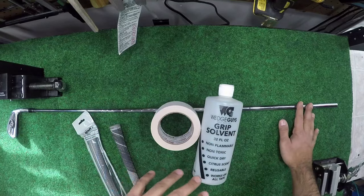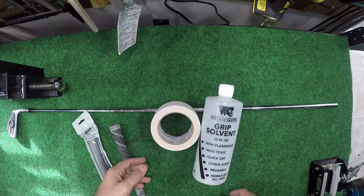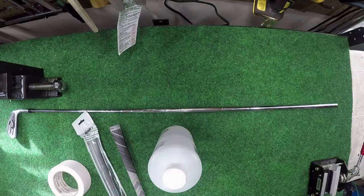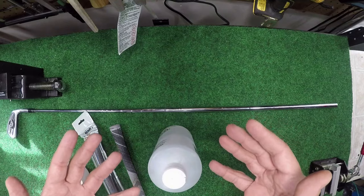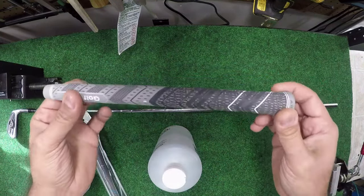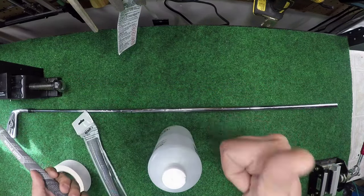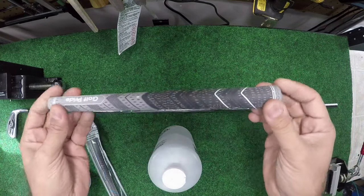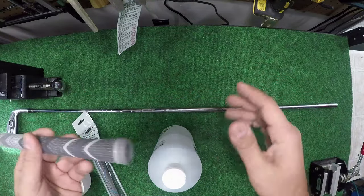This is a game changer when it comes to grips. The way I used to install grips is probably the way you're all currently doing it — using double-sided tape and solvent. That's totally fine, but here's the problem: if you want to change the grips you have to cut the grip and you're ruining it. The method I'm going to show you is faster, cheaper, easier, and allows you to save your grips.